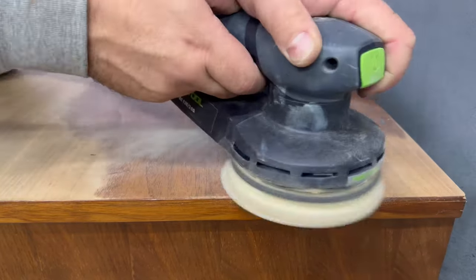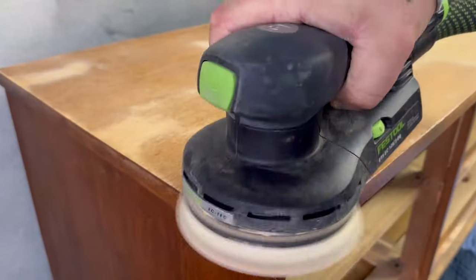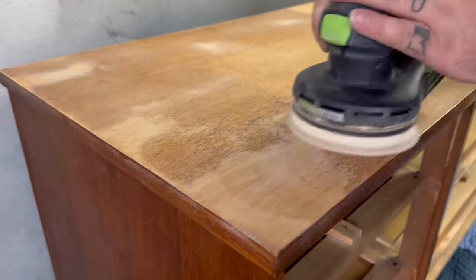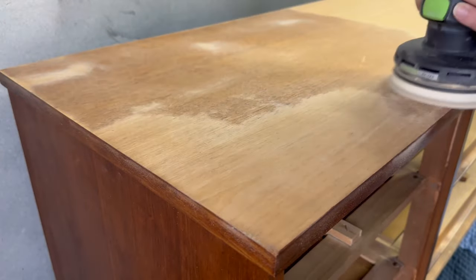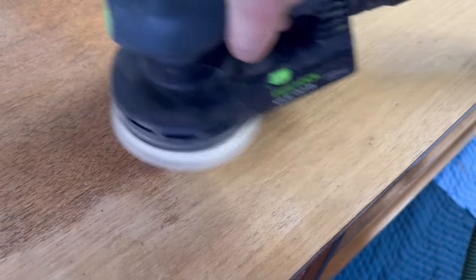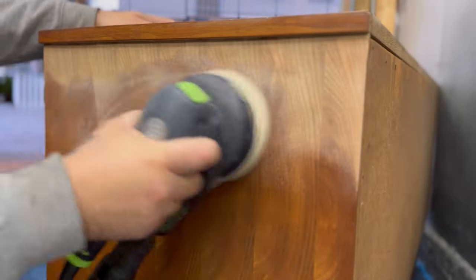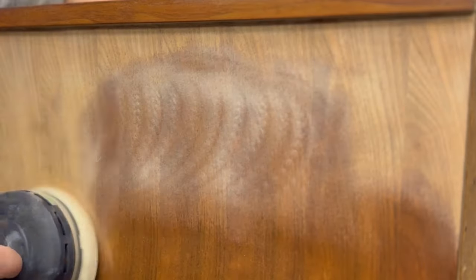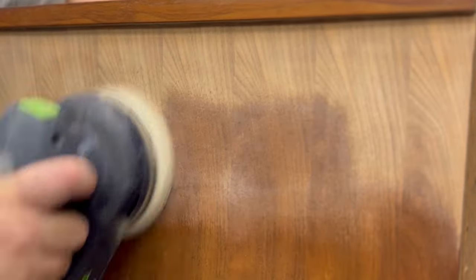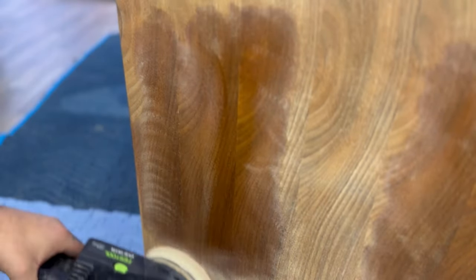I'm sanding everything down — well, mostly everything; you'll see later on in the video the plan that I came up with — but for the most part there's going to be a ton of sanding in this video. I'm using 150 grit sandpaper to sand everything down to bare wood. As you can tell there are some surface scratches that come out fairly easy if you just use your sander, and it flattens it out really well. Just try not to dig into it too deep so you don't create dips in your veneer and blow it out.